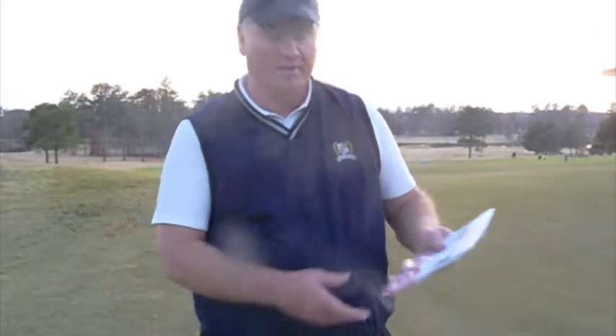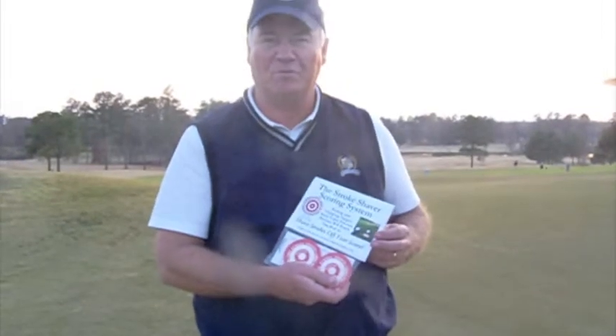Hi, I'm Donnie Prince with American Sports Targets, and this is a stroke shaver putting and chipping targets and scoring system.